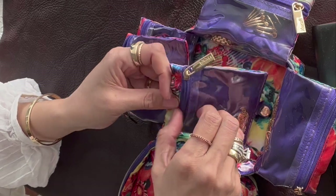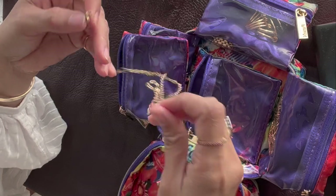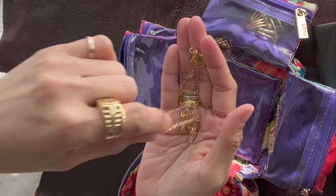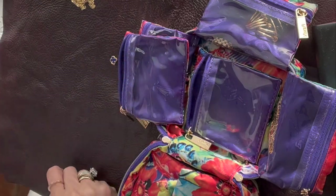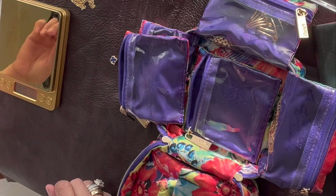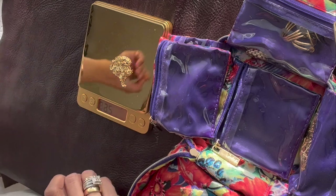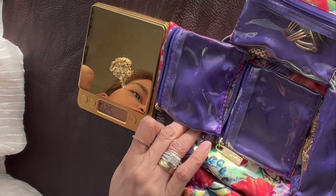Let's take everything out first. This one I'm planning to give to my mother. There's a Tiffany pendant — it's not that heavy. Let me get my weighing scale. Okay, this is not that heavy — 2.50 grams.